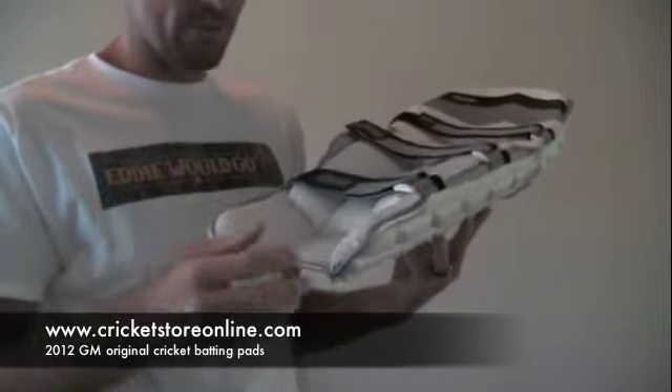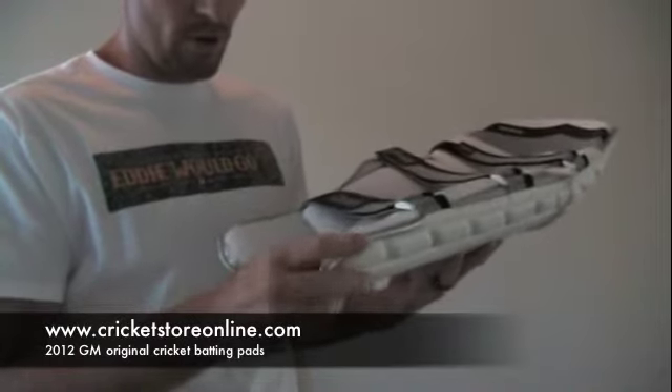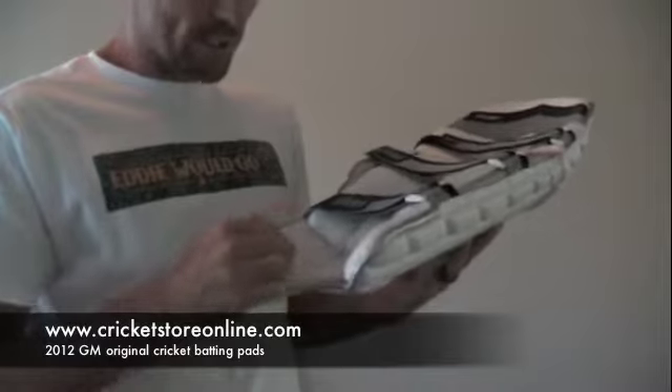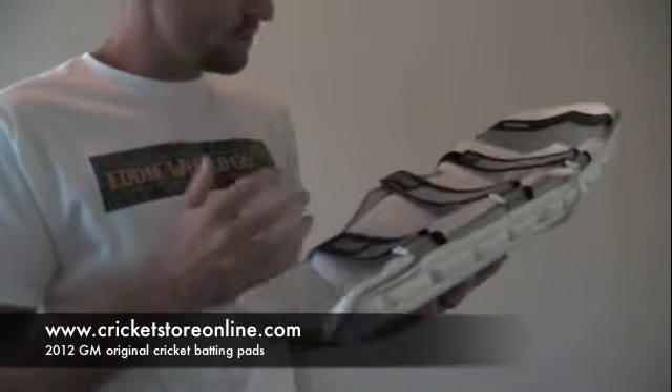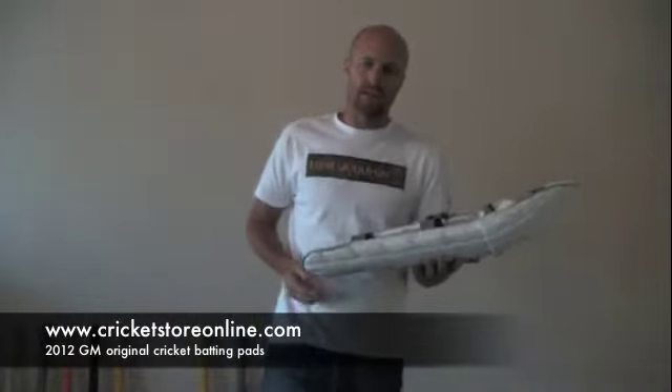I'm sure Gunn & Moore have done their homework and I'm sure that these mesh insteps are not going to wear down or break away too quickly or tear up. Hopefully they don't because this is a pretty decent set of pads. The thing I like about them is that they are very light.